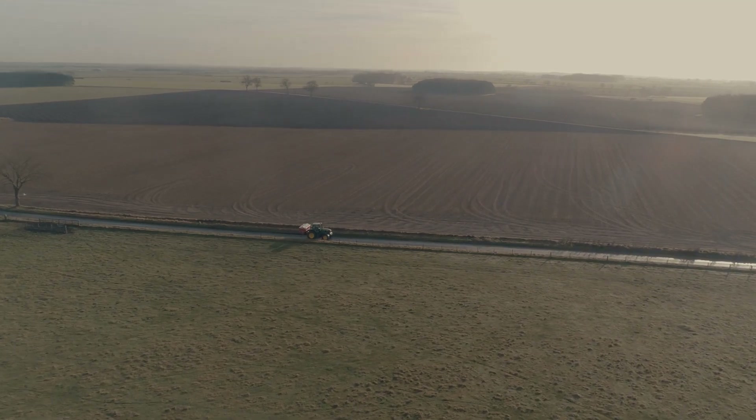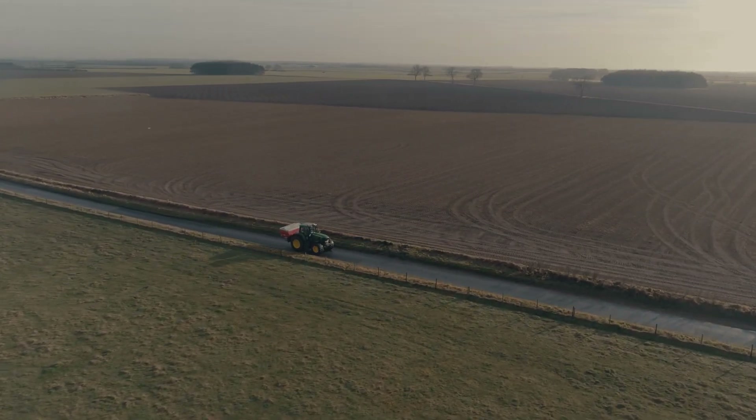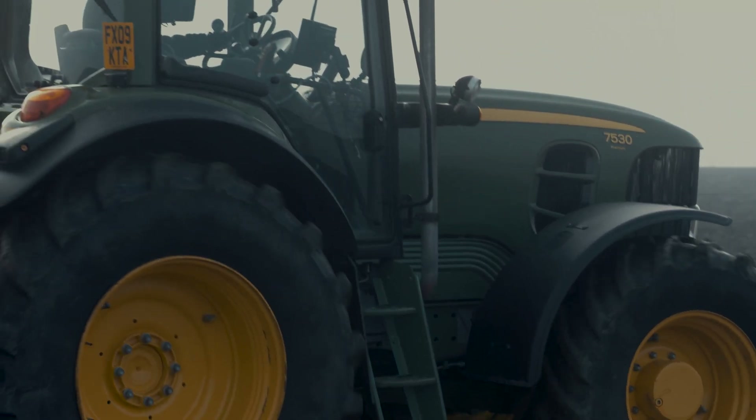I think setting the spreader up is time and money well spent. It's protecting my investment, it's protecting the environment, it's protecting the ecological value of the crop.